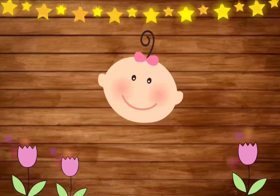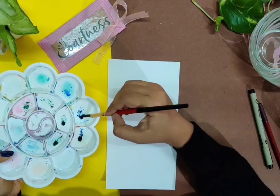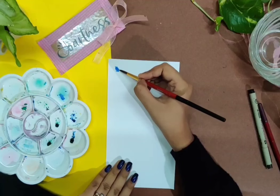Hey guys, today I'm here with a simple tutorial on lavender wreath. We'll learn four different methods to paint the lavender flowers — you can completely choose any one of the methods to paint your lavender wreath. Please note to use a pointed but big-belly brush to get a good outcome.